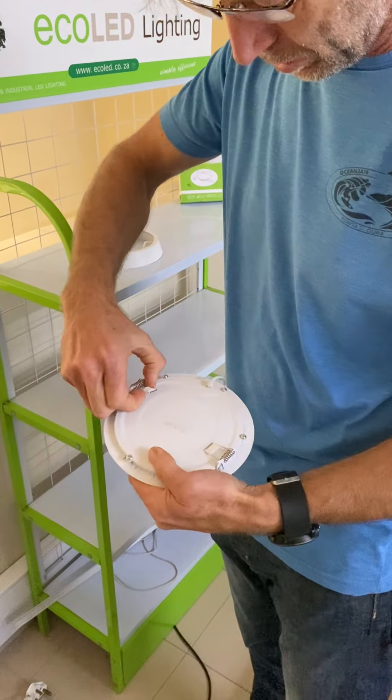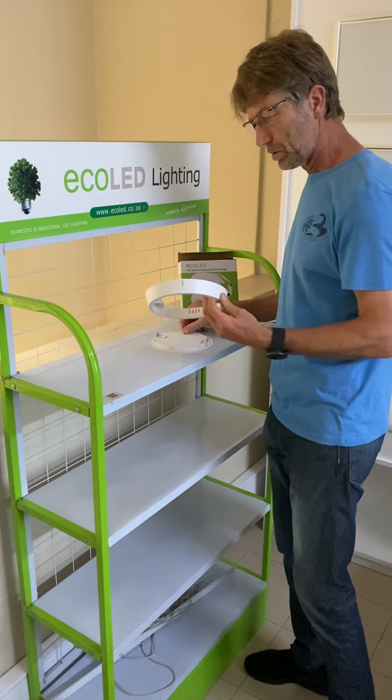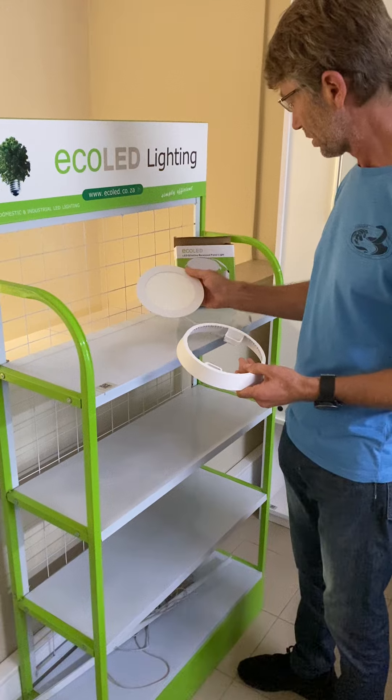Alright, so the panel — I've just reversed that spring clip to face the inside of the panel. And then what we do is we take a ring that fits the panel size, this particular panel being a 12-watt panel.